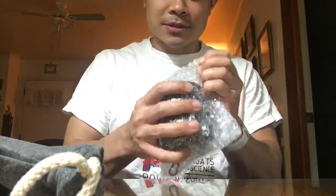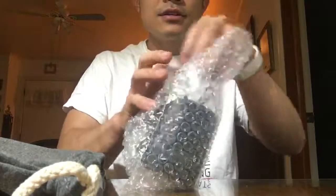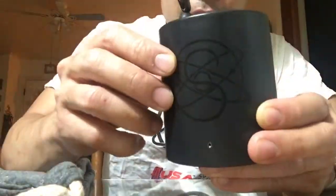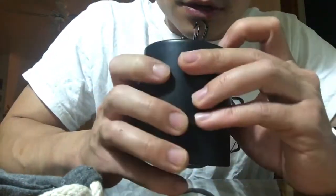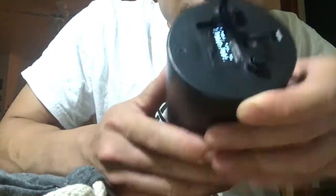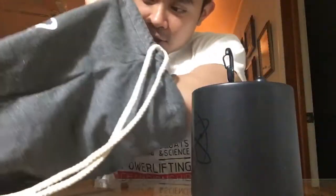The unit itself comes all bubble-wrapped. It's black with the Squats and Science logo, and it has the attachment USB port to charge it. Turning it on for the first time — it's at 54% charge.